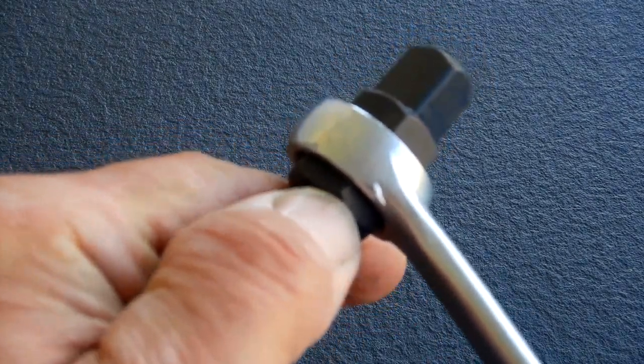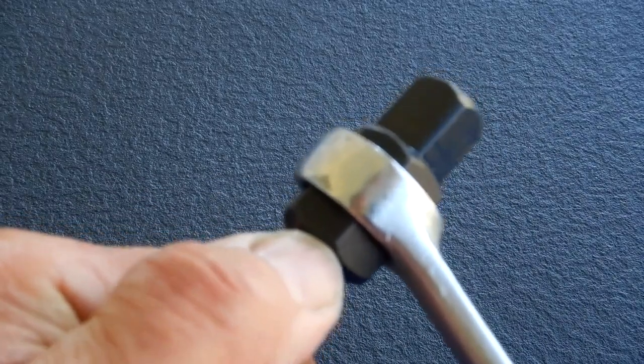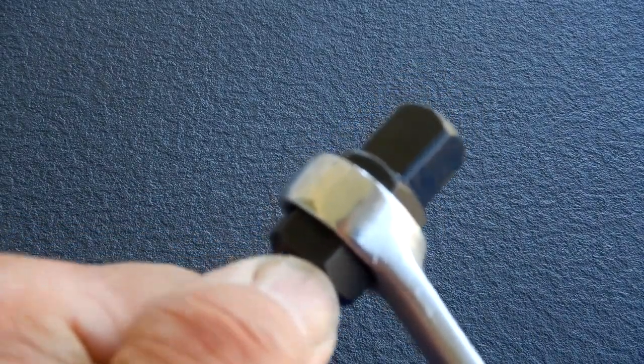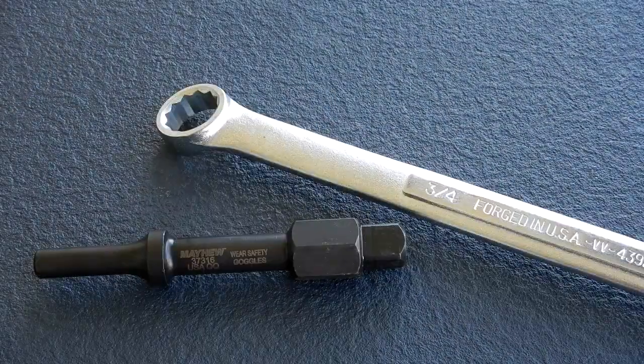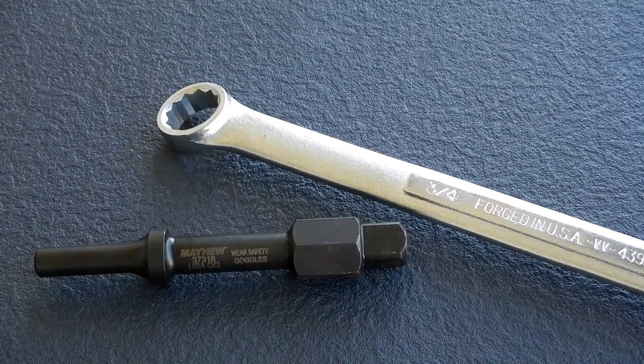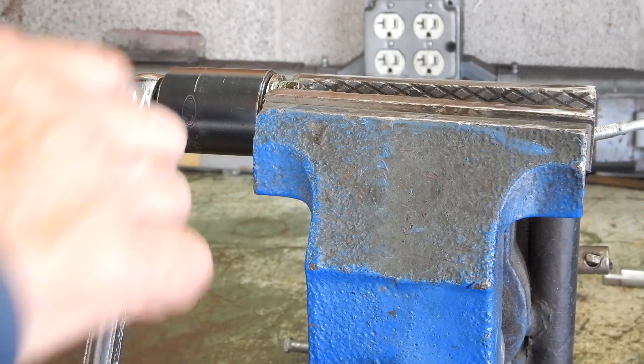This is the three-quarter inch and this is the 19 millimeter — I can't really tell a difference; they both have the same amount of looseness and they both fit good. So again, three-quarter inch or 19 millimeter is what you can use. I'm going to use the three-quarter inch box wrench for the demonstration as it's a little bit longer than the 19 millimeter box wrench.